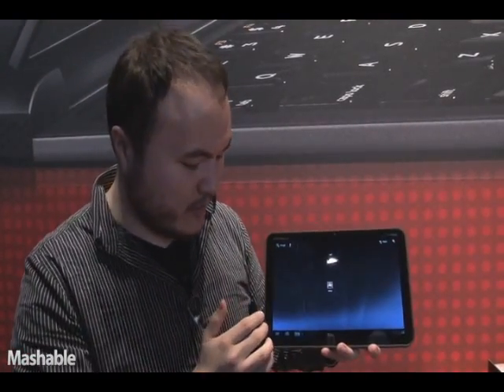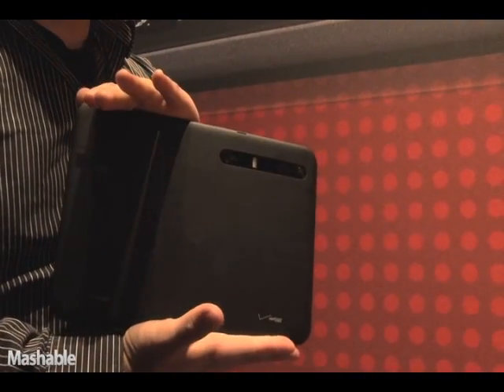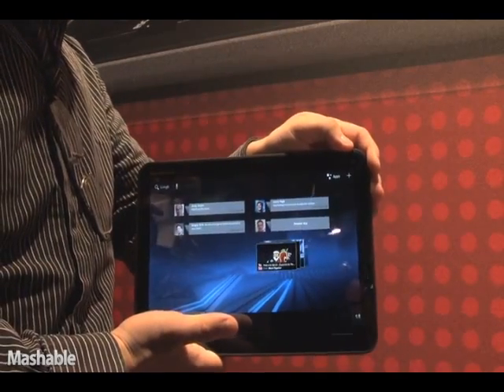A little bit about the device itself: it's a 10.1-inch screen, has a front-facing and a back-facing camera, and it runs on a dual-core Tegra 1 gigahertz processor.